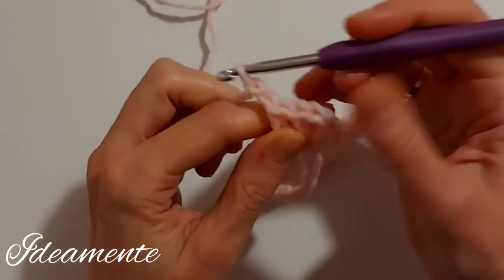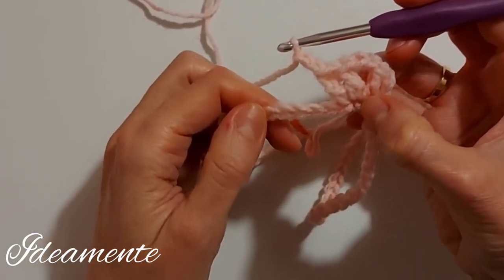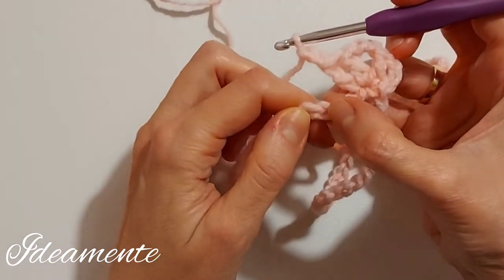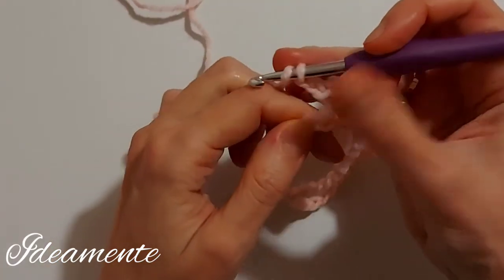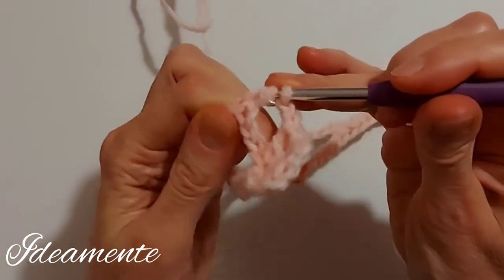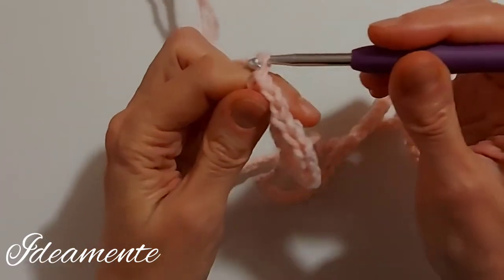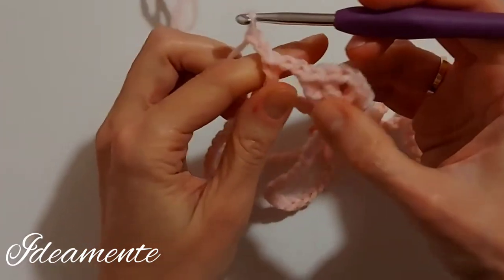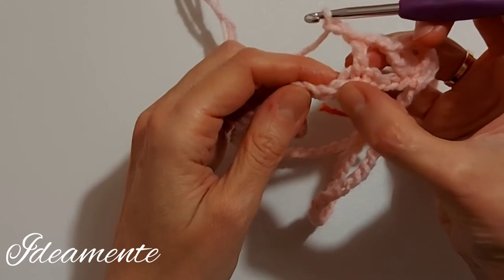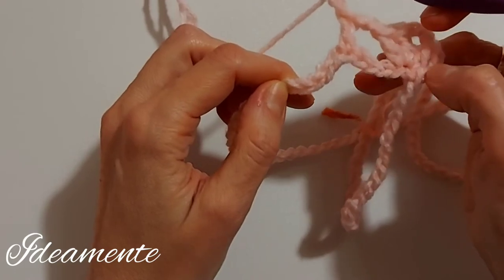Then we work two chains and we skip four stitches. One, two, three, four and in the next chain I work a double crochet. I make two chains, I skip four stitches again — one, two, three, four — and in the next chain I work the same group I made at the beginning.